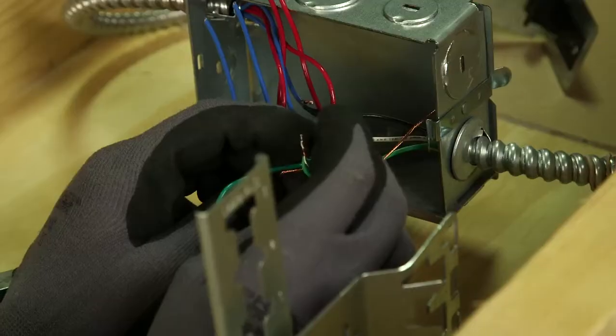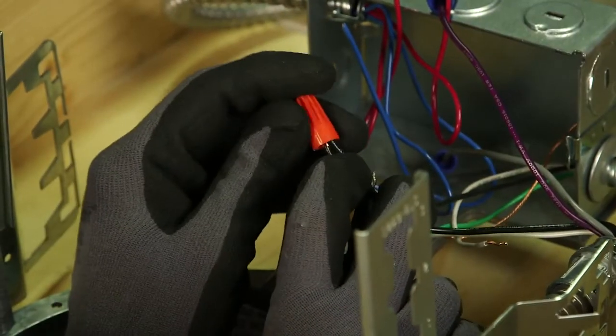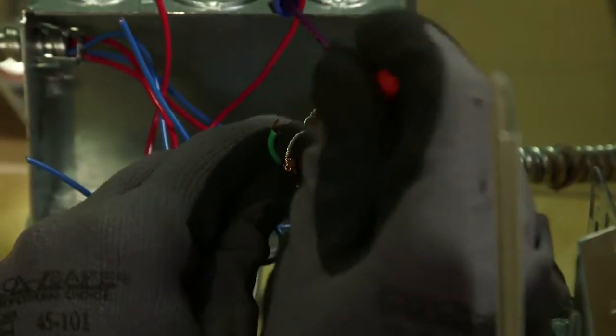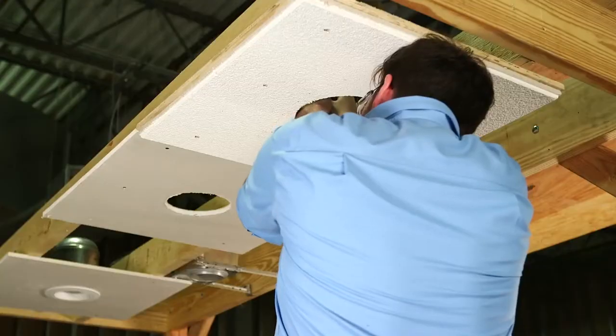Feed the supply wires from the retrofit driver assembly through the knockout and insert the snap-in connector into the junction box. Reconnect the supply wires in the junction box to the leads from the retrofit driver assembly. The black wire connects to the line, the white wire to neutral, and the green wire to ground. Connect any dimming leads at this time. Replace the ballast or junction box cover and close it completely.